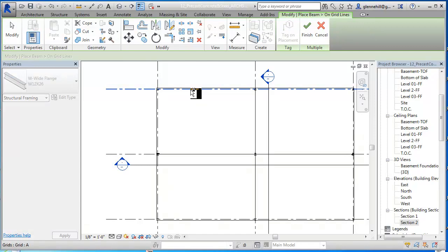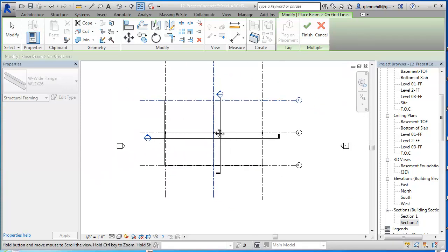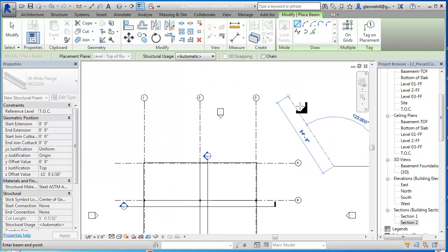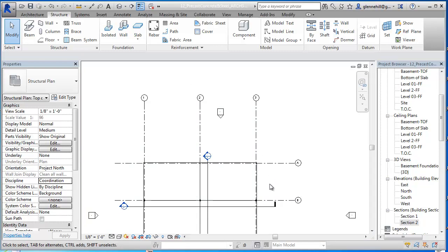So we're going to put beams here along the grid lines. Something's not showing. I'm going to escape out of this. None of the elements are visible - why is that? Because I'm on the wrong view. We need to undo this. There's Top of Roof - I don't know why those beams are not showing, but I'm going to undo them anyway. So I'm going to go back to my 3D view. Sometimes you just make a mistake.